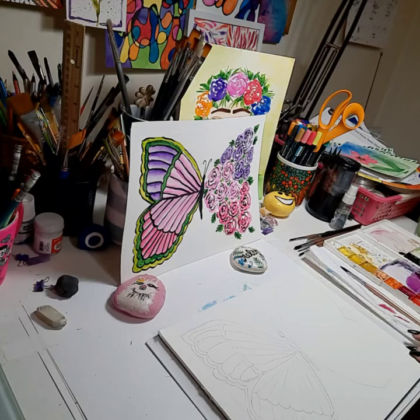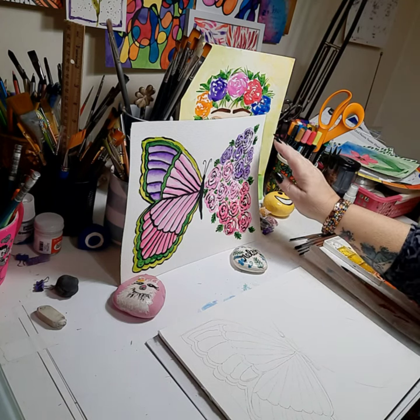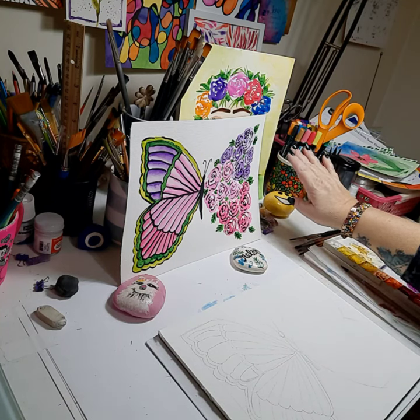Okay, everybody, welcome back to the channel. This is Nikki Zick, and today we're going to be painting a butterfly that metamorphoses into flowers.